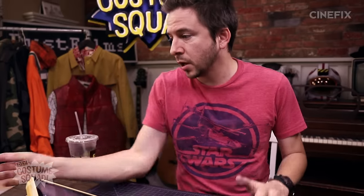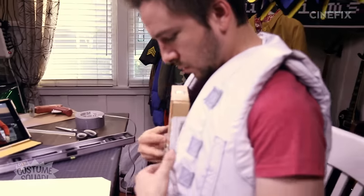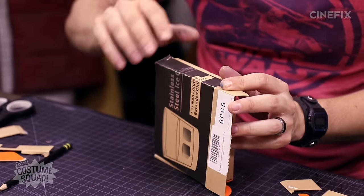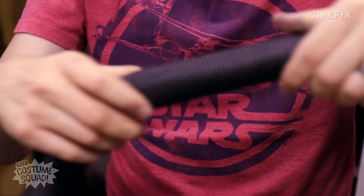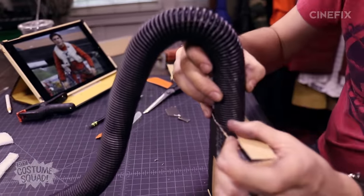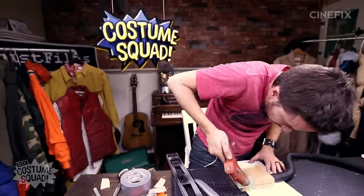While those belts are drying, I'm going to make the little box panel thing that sits kind of in the middle of the vest. I found a box I hadn't thrown away yet — because I never throw boxes away — and it's just about the right shape, so I'm just going to modify it a little. This box was a little bit on the long side, so I just folded the bottom down to make it a little shorter. He's also got this tube that hangs down, and I have an old vacuum cleaner tube. I'm going to attach it right to the bottom of the box, then paint the rest of this white.